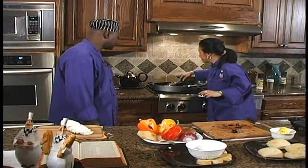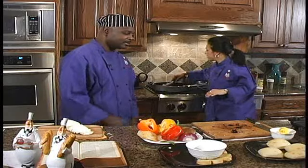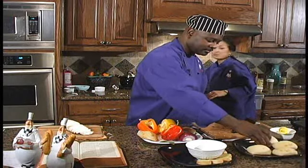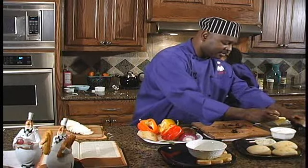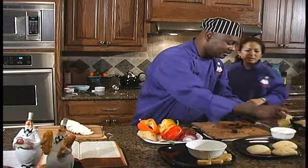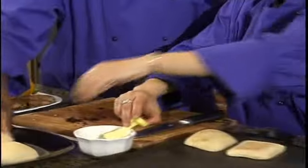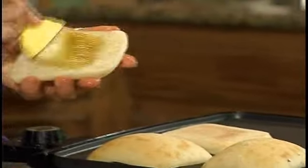What we're going to do is go ahead and brush the ciabatta bread — I already have them sliced — and we're just going to brush them lightly with olive oil and place them down like we did with the crostini. Just a little bit, very lightly, oil on the bottom.